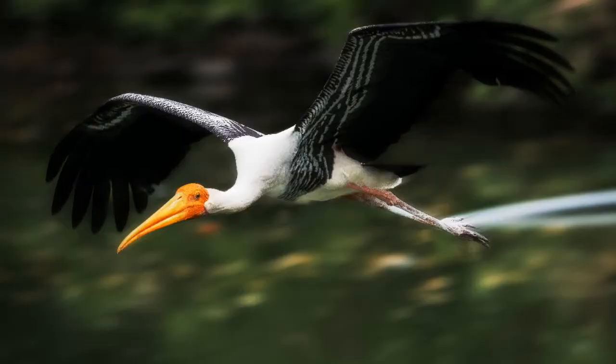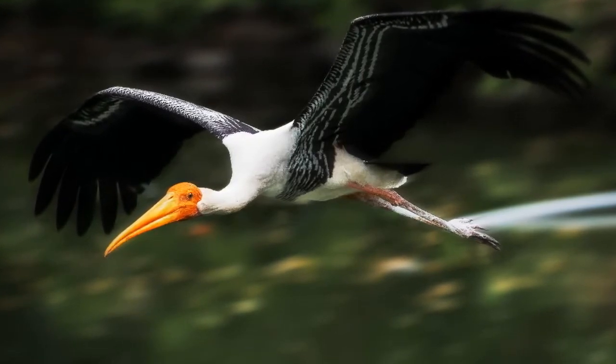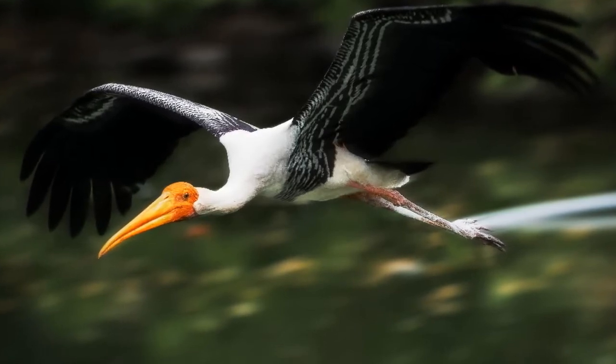Otherwise, their eggs do not incubate properly and hatchlings are not healthy enough to survive. So weather plays an important role in the rate of eggs converting into hatchlings and fledglings. The combination of location and weather matters, and the highest success rate happens in big colonies where they live in larger numbers, as that indicates abundant food available in that region.